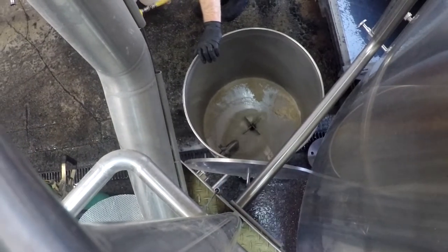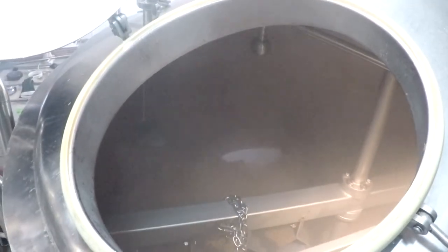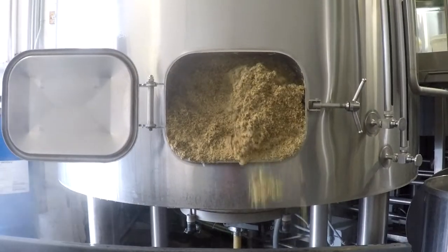When there is barely liquid left in the mash tun and the rakes have broken up the main grain bed, stop the rakes, open up the grain out door, then turn the rakes back on. Even without the plow down, the rakes will be able to push out quite a bit of grain on their own.